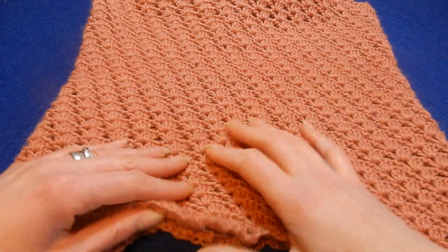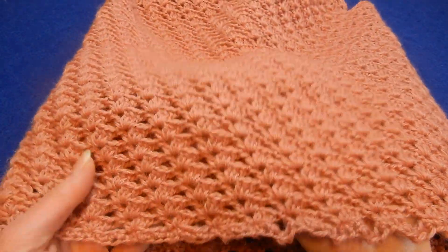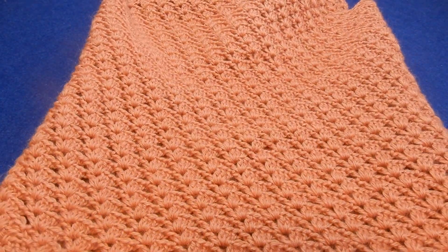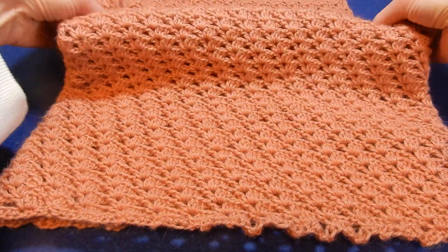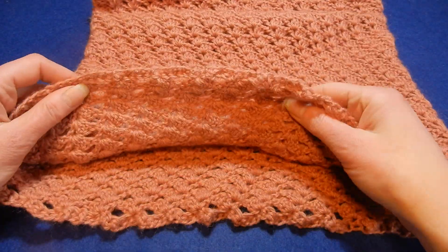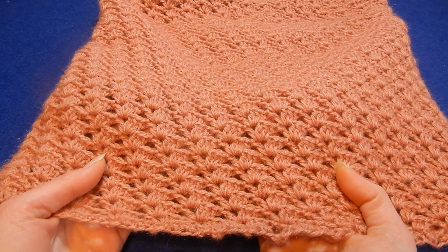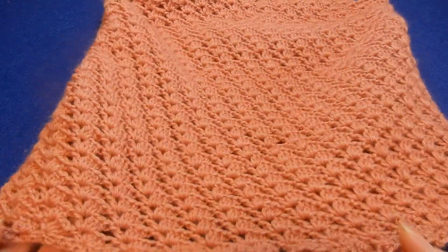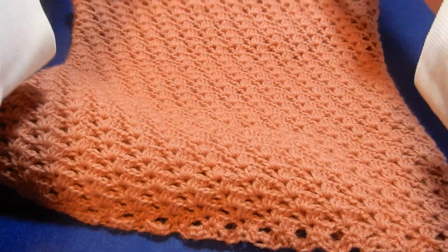Hello and welcome to my channel. In this tutorial I wanted to show you a stitch for a blouse or infinity scarf if you like. It looks like this. It's very easy, one row repeat. You can do it really fast.